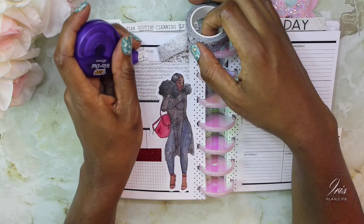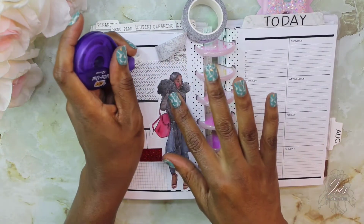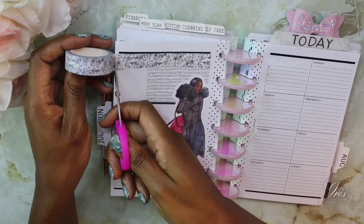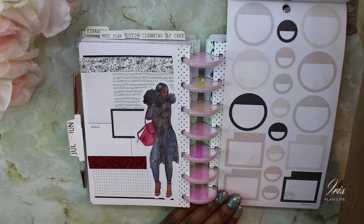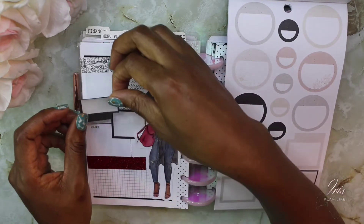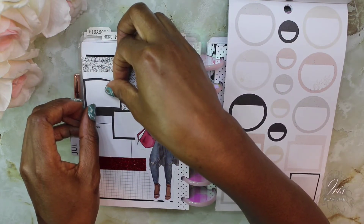I'm going to take a bit of white-out and white out these to-do boxes and lines here — this washi is kind of see-through. Then I'm going to take the sophisticated florals sticker book. I like this box with the flower detail and I'm just going to connect it here somehow.